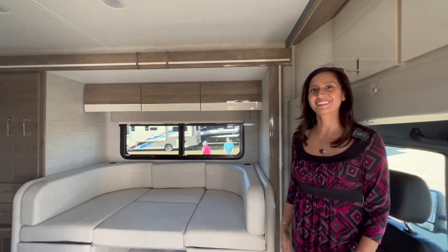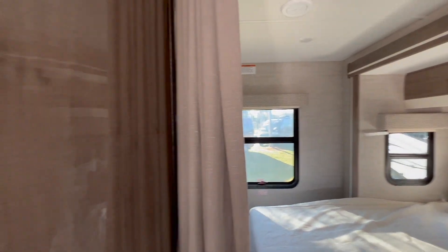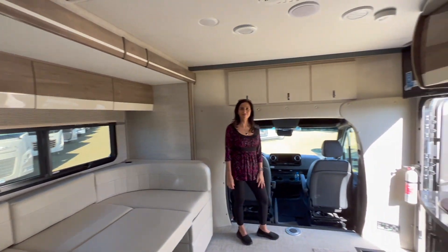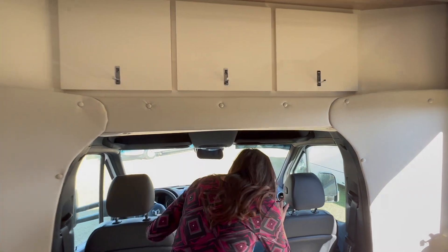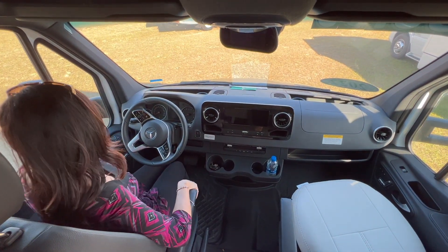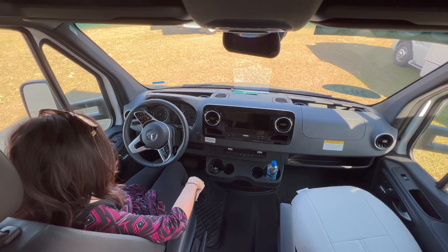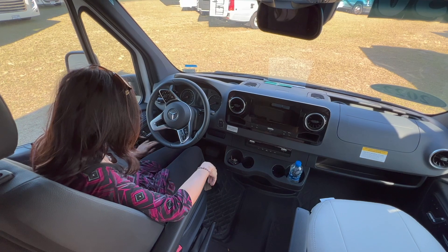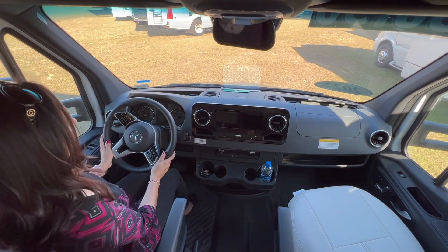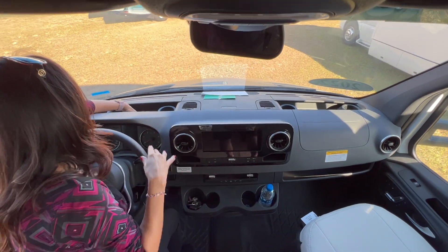Here's what it looks like inside. Starting with the cockpit area — it's a basic Mercedes chassis. There's a touchscreen entertainment center and four cup holders. The seats are three-position memory seats, heated, and also power seats. There are folding mirrors, more cup holders up on the dash — two in front of the driver and two in front of the passenger. There's a little storage area here.